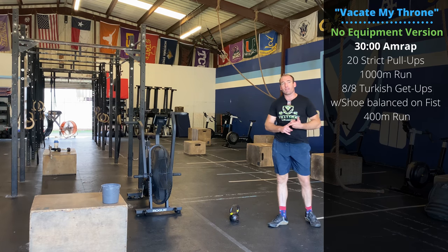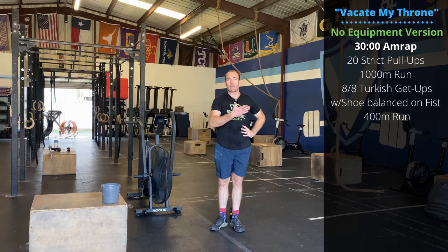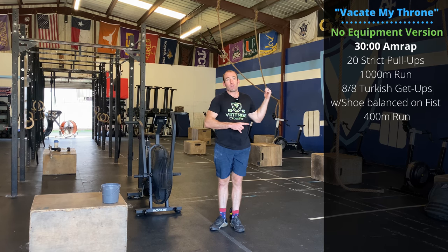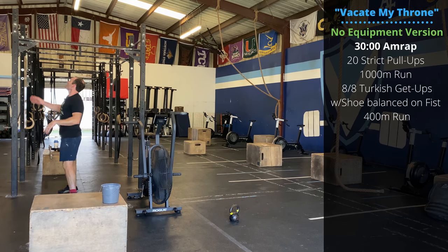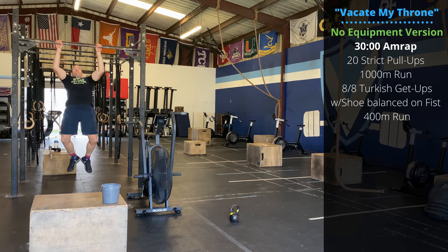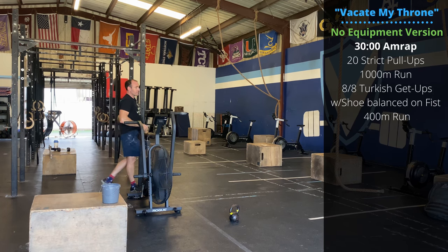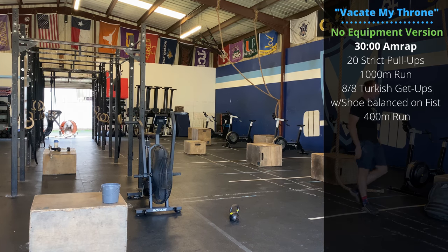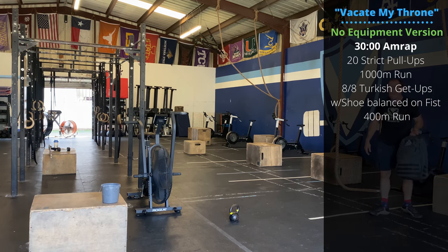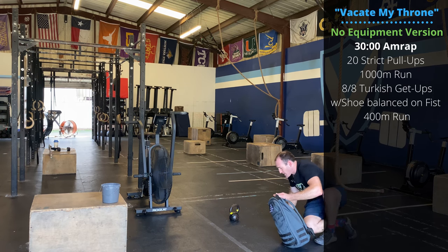If you don't have access to some of this equipment, substitute a thousand meter run instead of a thousand meter row. If you don't have access to a rope, do 20 strict pull-ups or ring rows — whatever you have access to. And if you don't have access to any weights for Turkish get-ups, I bet you have a backpack or a suitcase you can use. You can perform the movement exactly the same.